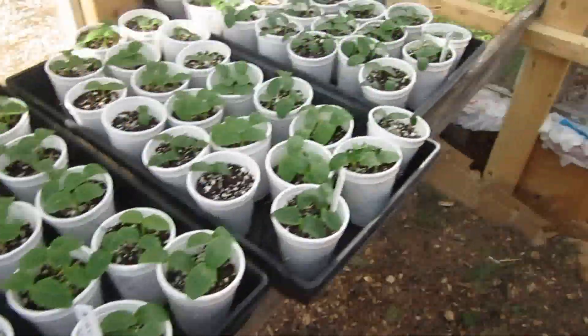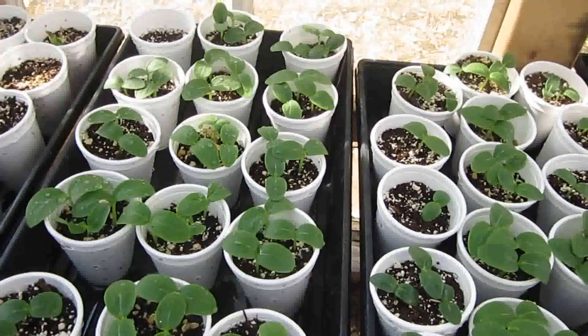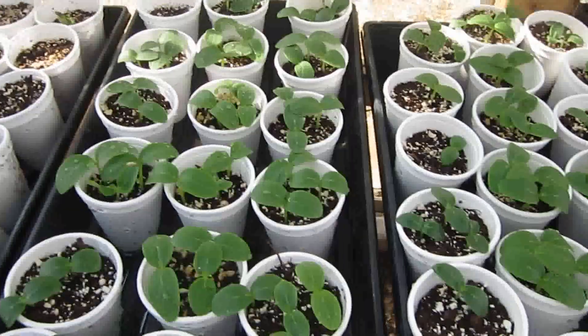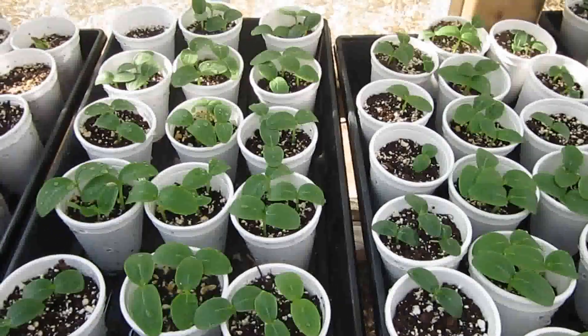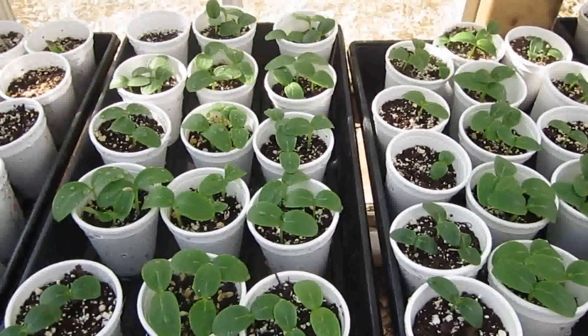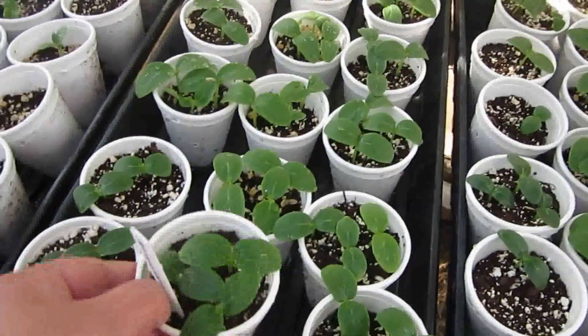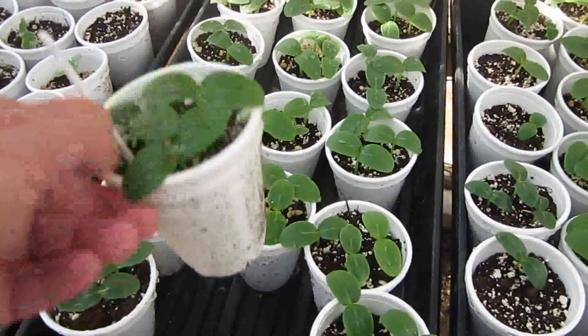These are the Wisconsin pickling cucumbers that I just started last week. They're up and they're doing really well. These are going to be transplanted out into the garden maybe this weekend if they've got their true leaves and are getting big enough. Each one of these pots I'll use to make one hill.